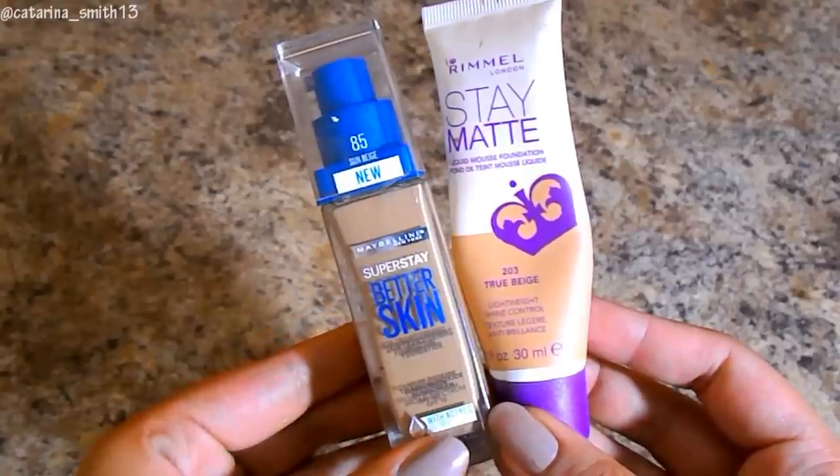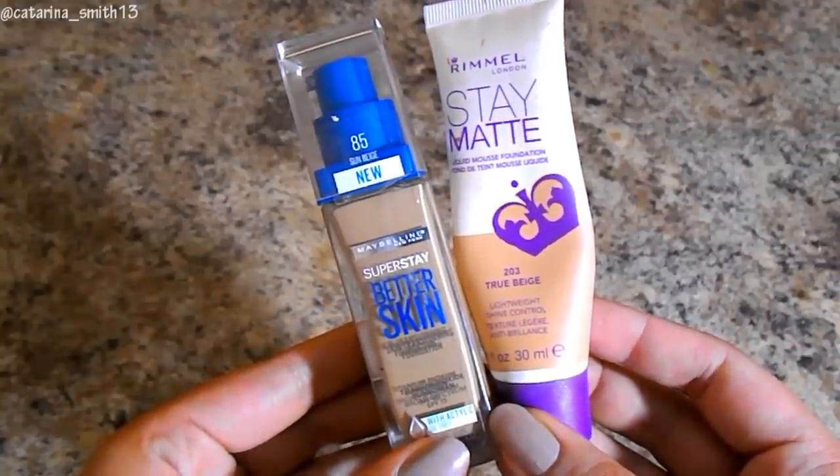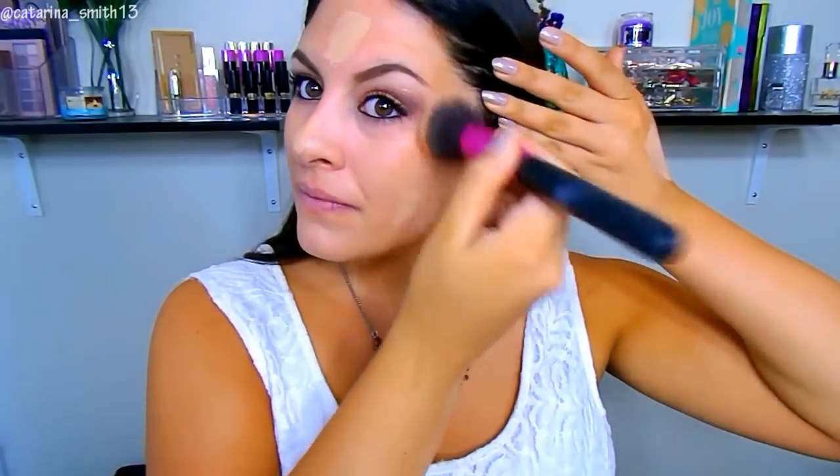I was going to put on false lashes but that didn't work out, so I loaded up with mascara. Here's the foundation combo I'm using: the Maybelline Better Skin in shade 85 Sun Beige, mixed with the Rimmel Stay Matte in True Beige. I really like this because one is very liquidy and the other is like a mousse, so it gives a really interesting texture and coverage.